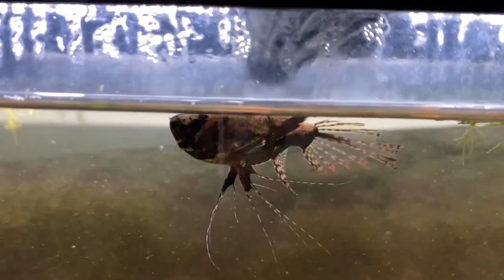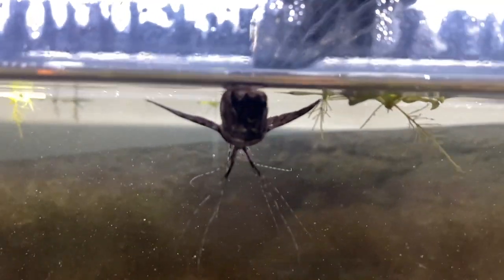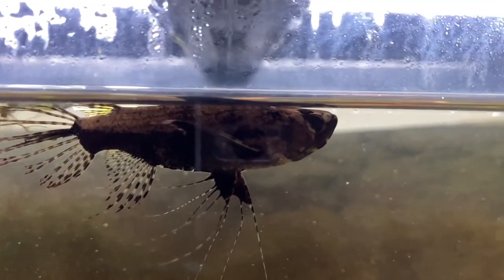A few weeks ago I bought myself an African butterfly fish and it's been doing well, so I thought let's make a video about it. This is not my first African butterfly fish — it's actually my third one. The first thing we need to talk about is how my first two died. The very first one I'm not really sure what happened; one day I just came into my room and he was dead, so it could have just been natural causes.